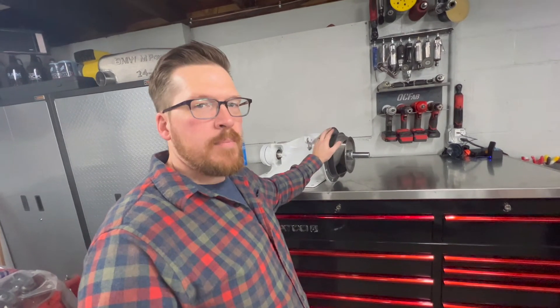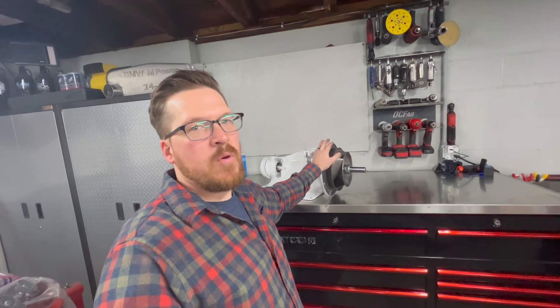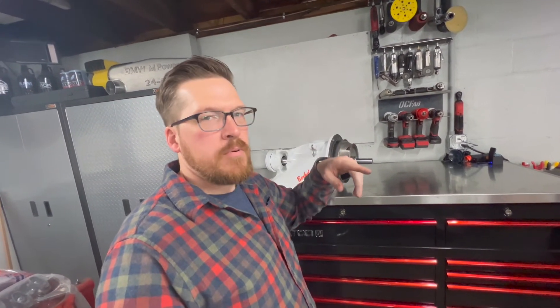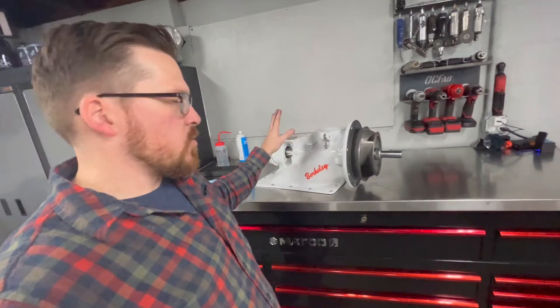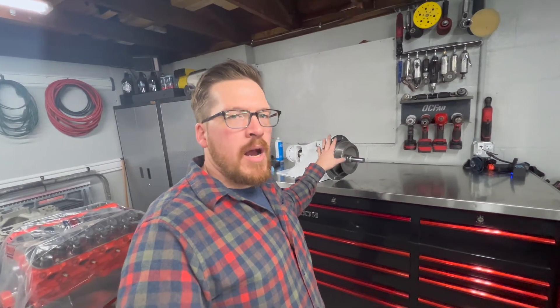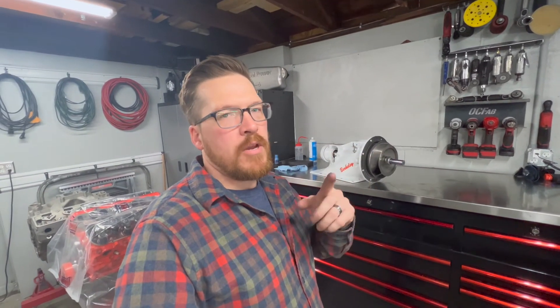That's going to wrap up this video for the inducer, guys. I appreciate you taking the time to watch it. Check out my channel for the other videos where I put the stuffer into this pump and where I refurbished and repainted the entire pump. If you have comments, drop them below - I'll definitely get to them and respond. Thanks for watching.